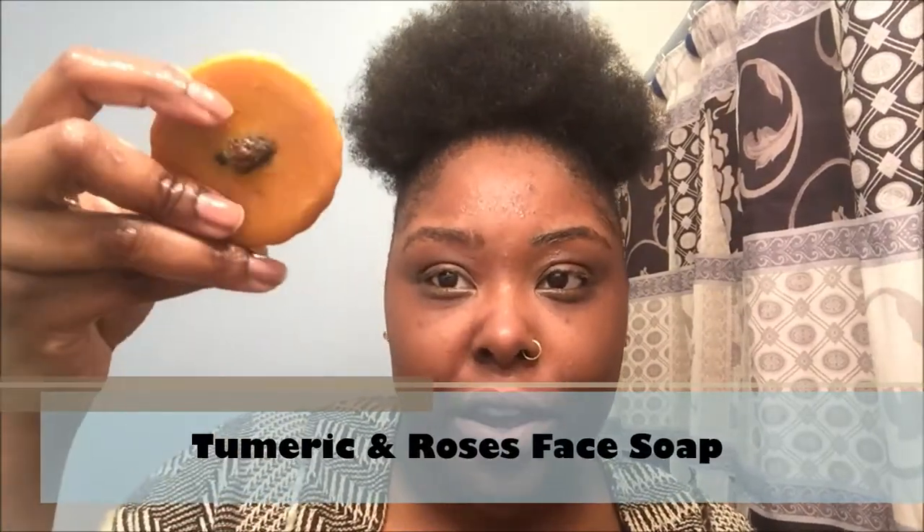Lastly, I have this soap — it's turmeric and roses. You can see the rosebud right here. This is great for clearing up my acne scars. Thank God I have just a few tiny bumps left over, but my acne scars are clearing up by the day. This is about day four of me using this soap and I love it already. Turmeric is good for clearing up acne scars and toning, and with roses in it too — oh yeah, I had to snag it.